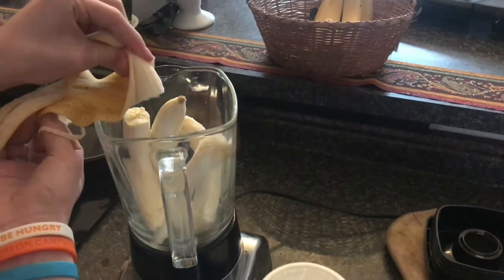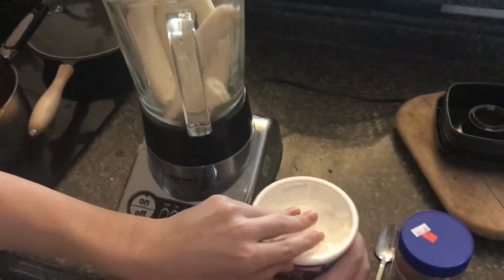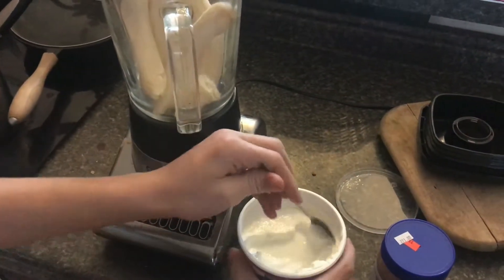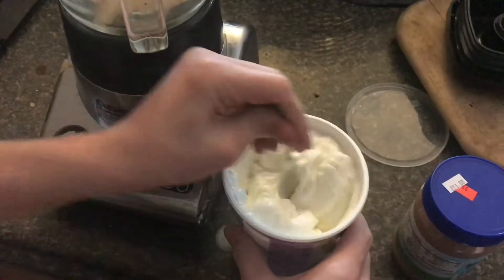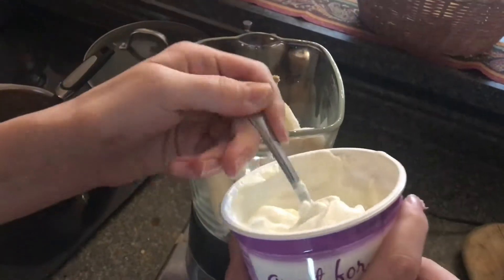So all you do is put the bananas in the blender, open up the yogurt, and stir it around a little bit. It doesn't have to be these precise ingredients — we don't even have to measure them. You just have to get it all in the container.